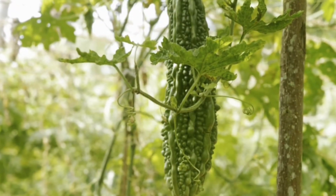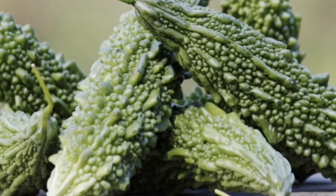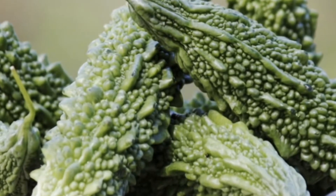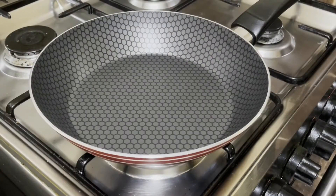Hi everyone. Today we will cook one of a tropical vine vegetable known as bitter gourd or bitter melon. It has a sharp flavor and distinct appearance, and has been associated with several impressive health benefits. It is a good source of nutrients like vitamin A, vitamin C, folate and fiber. Let's get started.